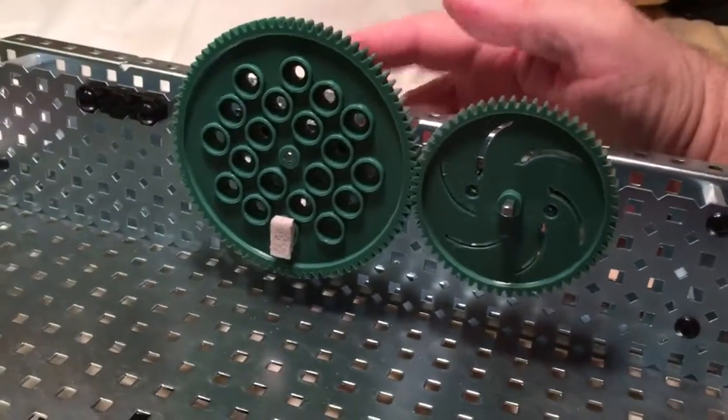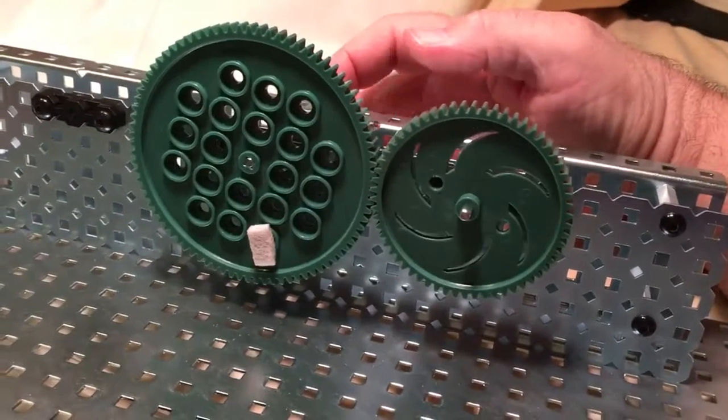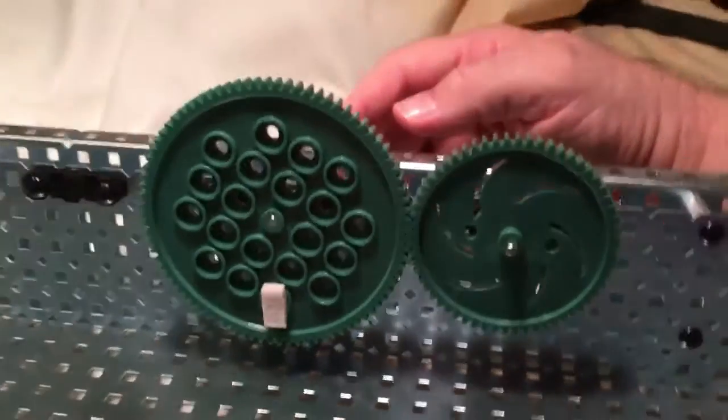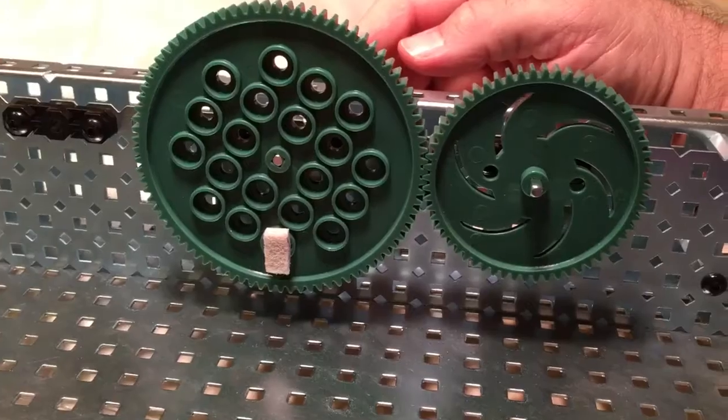The driver is going to be the large one and the driven will be the small one. As we see where things are at, on the driver that mark is about vertical down — six o'clock — and then the driven, the small one, is horizontal.